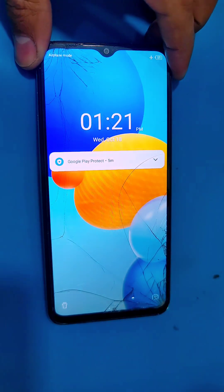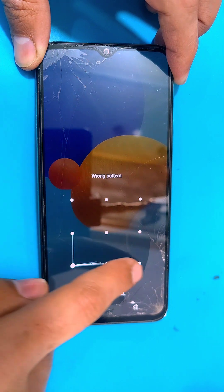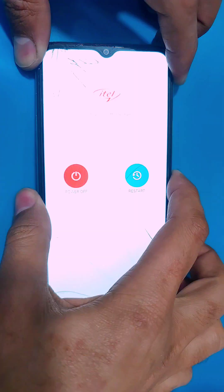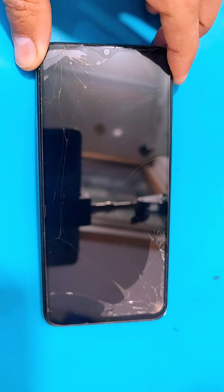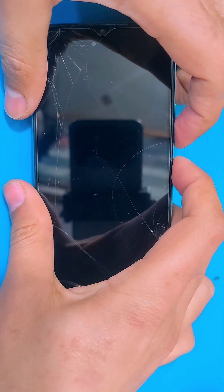Hello guys, in today's video we have the itel A60s and I'm going to be showing you how you can perform a hard reset on your itel A60s in case you forgot your pattern or password. For that, first you have to power up your phone.